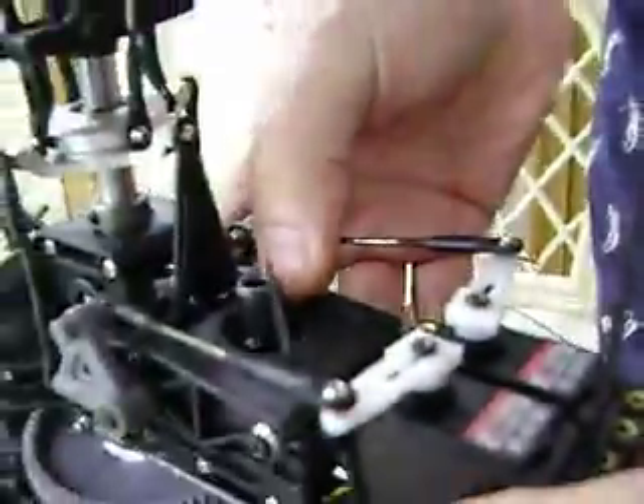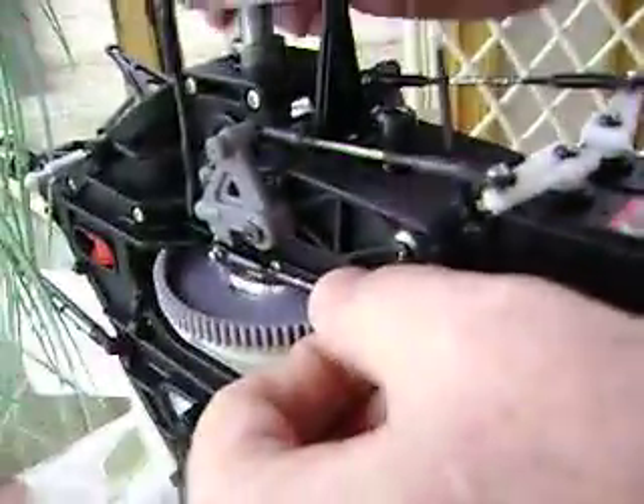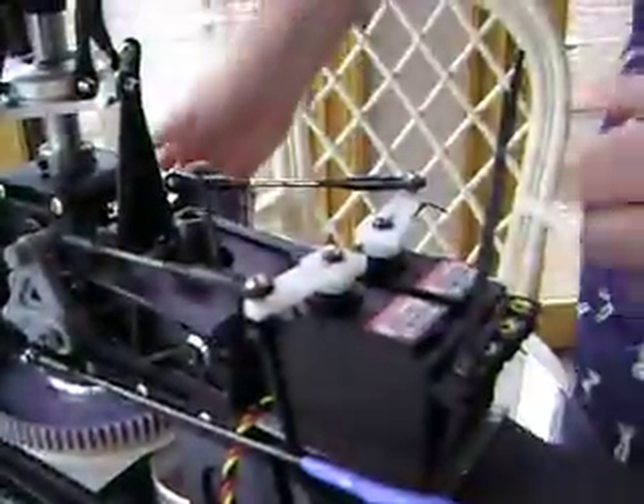That locked the rest of my pitch bar in place. Then you simply put two servos here. This remains your elevator servo, this is your aileron, this is your pitch.